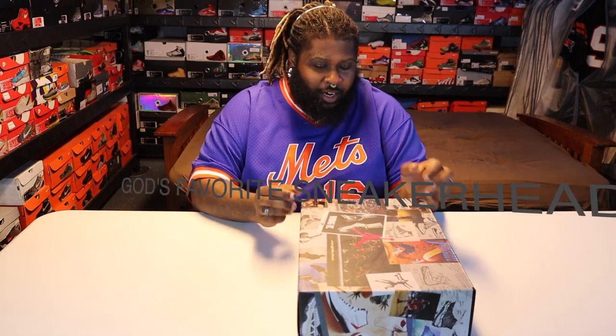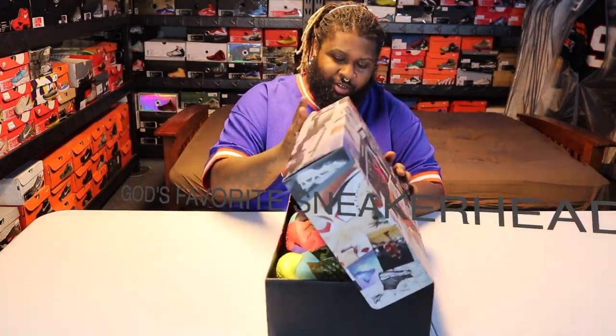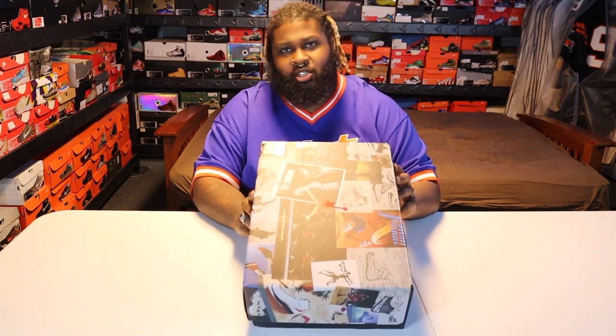What's going on, YouTube? It's your boy Saint Hendo again, God's favorite sneaker head. So today we are looking at, just a quick look at the Jordan Why Not 0.2s — these are the All-Star Game colorway with Kevin Westwood.